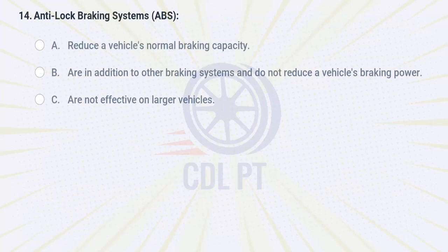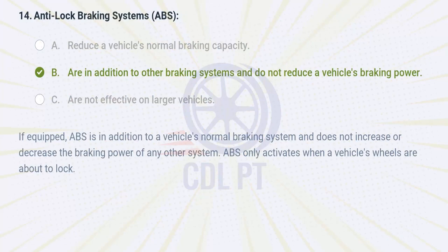Anti-lock braking systems ABS: A. reduce a vehicle's normal braking capacity. B. are in addition to other braking systems and do not reduce a vehicle's braking power. C. are not effective on larger vehicles. Answer: B. Are in addition to other braking systems and do not reduce a vehicle's braking power. If equipped, ABS is in addition to a vehicle's normal braking system and does not increase or decrease the braking power of any other system. ABS only activates when a vehicle's wheels are about to lock.